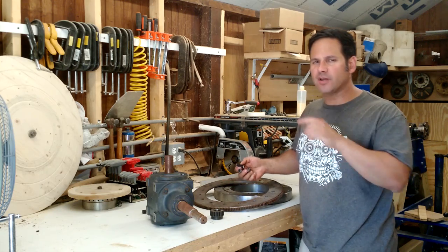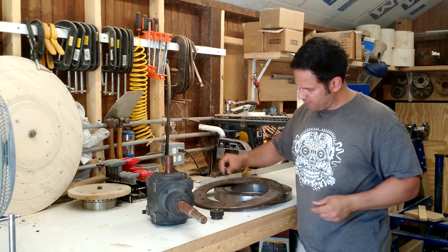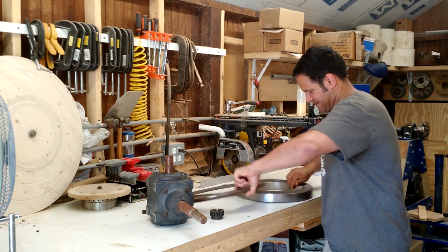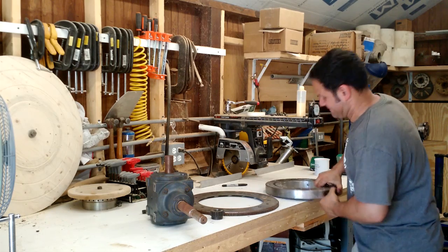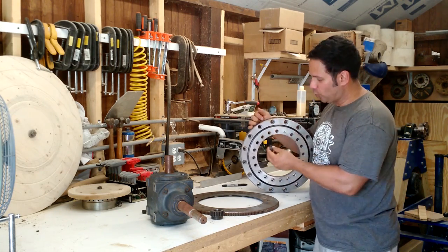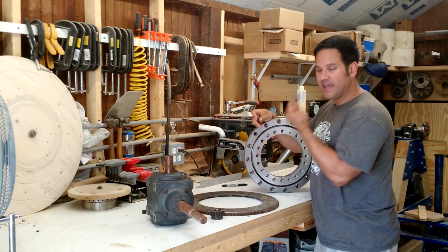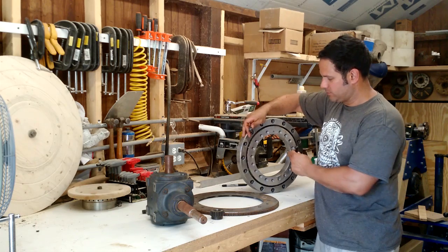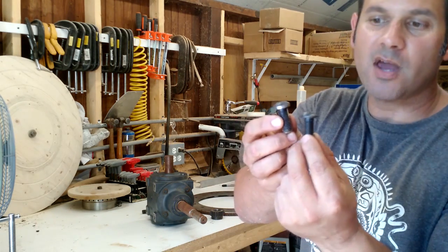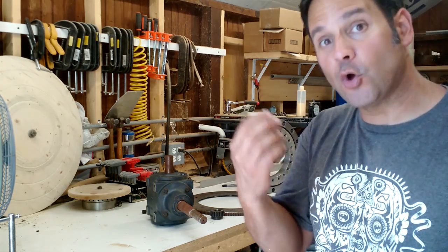There's one peculiarity about this slewing bearing. These are the bolts that fit in here — they're half-13 bolts. This slewing bearing has very narrow counterbores, so if I try to put a regular screw in there, the head is too big. I've taken the liberty, when I was working on this project years ago, of modifying the screws — you can see I turned the heads down a little bit so they actually go through that plate.